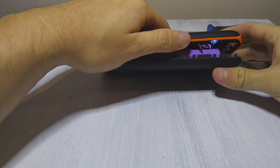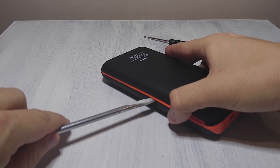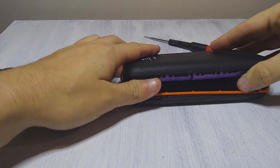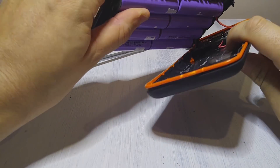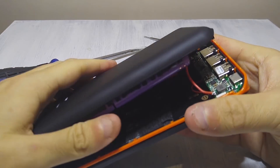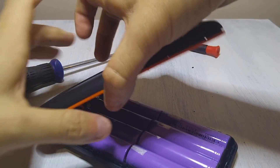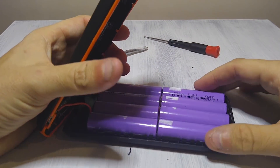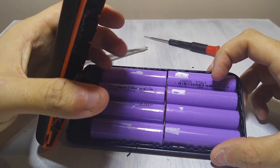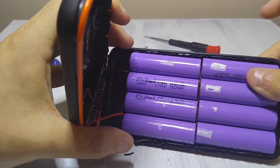I'm going to be careful to not mess up anything. Now we're in. As you can see, we have the main power board with the USB connectors and the charging ports, and then, as I guessed before, it's a bank of 18650 batteries. There are eight batteries, and they are 7.4 watt hours — 3.7 volt batteries. They're all soldered together and seem to be fairly secure in here.